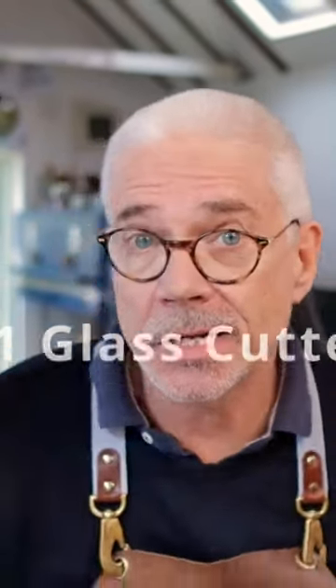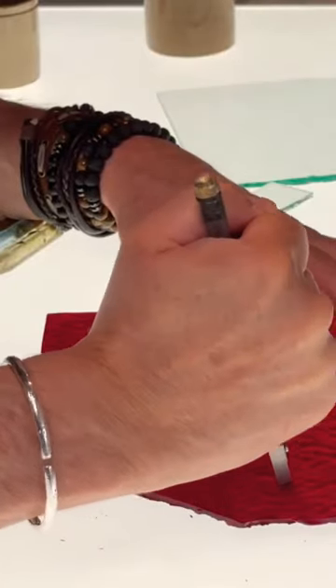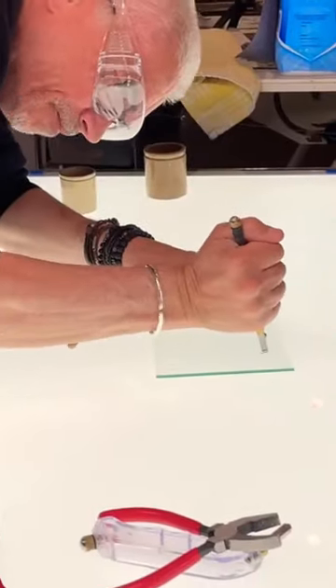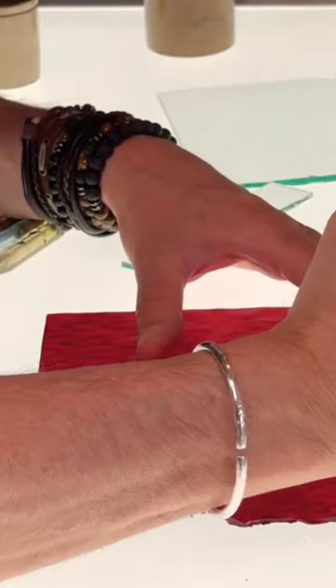Number one, get yourself a decent glass cutter. I see so many students, and myself included when I started out, scoring the glass with hands shaking, putting lots of pressure on, and holding the glass cutter in your fist like this, and getting frustrated because the glass isn't cutting in the way that you want it.